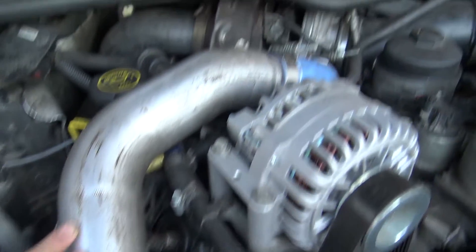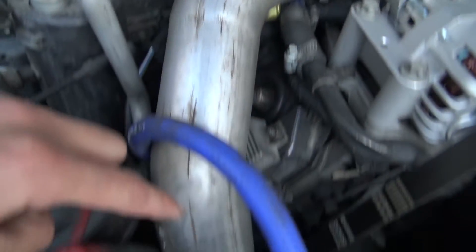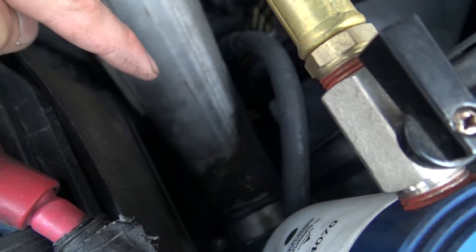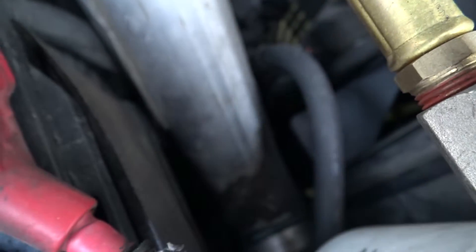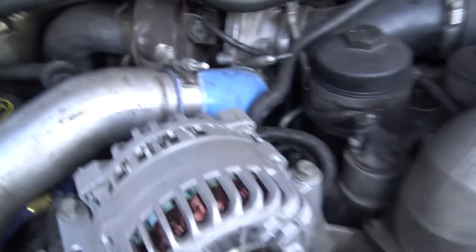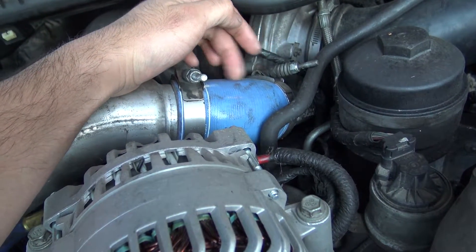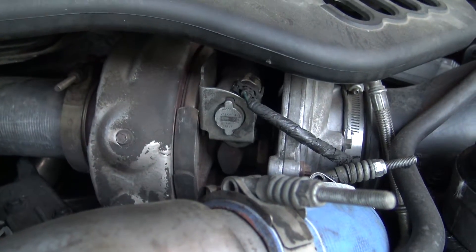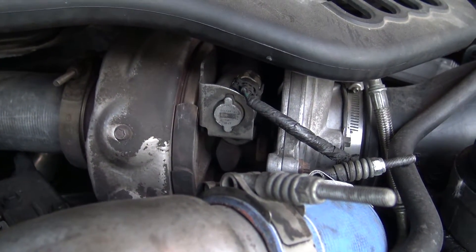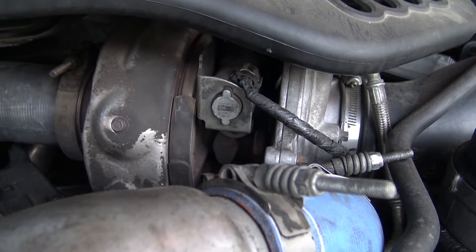The intercooler piping coming off the turbo — this is the pipe that goes from the turbo down to the intercooler. Be sure you check the boots on your truck. When I got my truck, this was torn slightly so I had to get that replaced. There's the turbo right there — variable geometry turbo. That's what gives the 6.0 the whistle at idle that a lot of other diesels do not have.